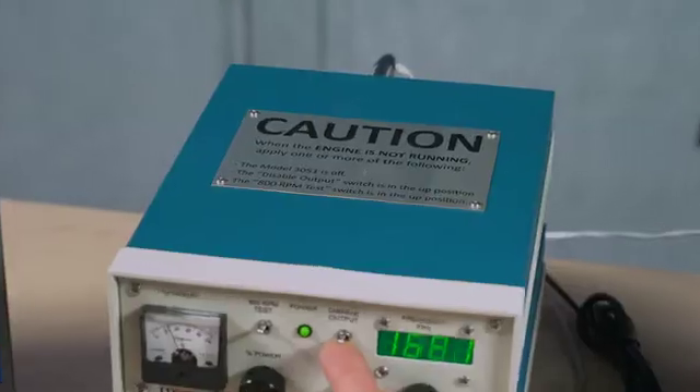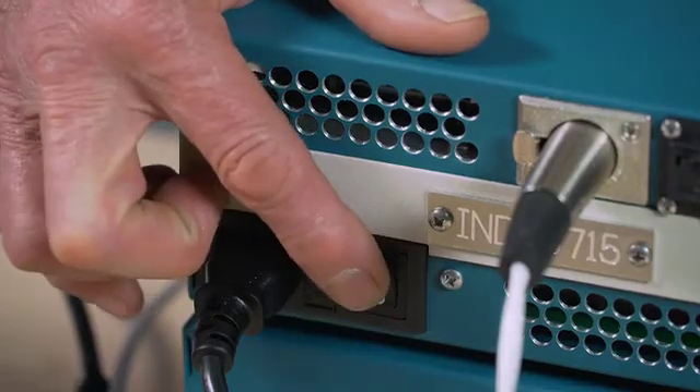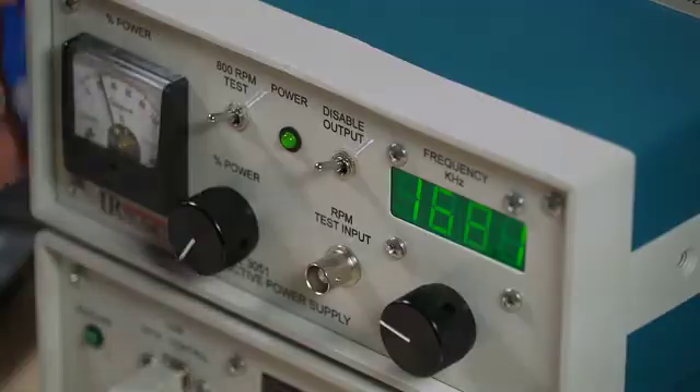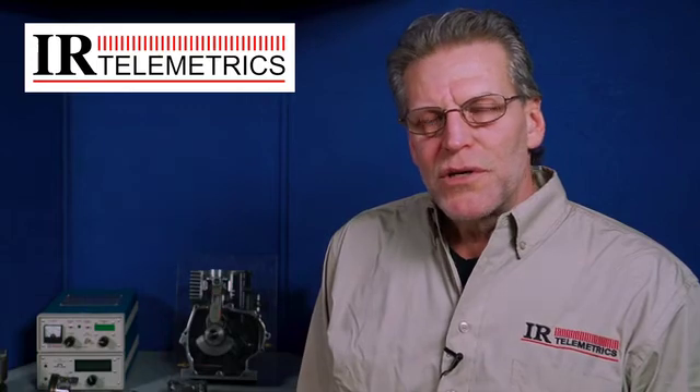Please note: anytime the engine is not running, make sure that either the model 3051 is turned off, the disable output switch is in the up position, or the 800 RPM test mode switch is in the up position. This concludes our quick start video. If at any time during the installation of your components or the operation of your test you have any questions or concerns, please feel free to call us for technical support. On behalf of the entire staff at IR Telemetrics, we appreciate your business and are committed to your success.